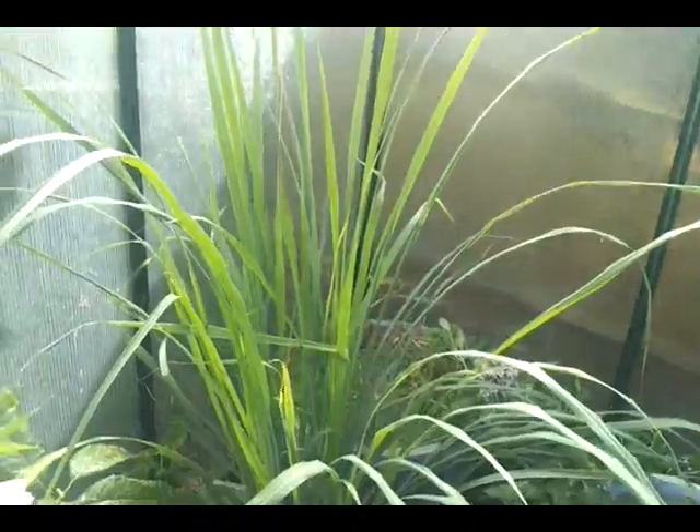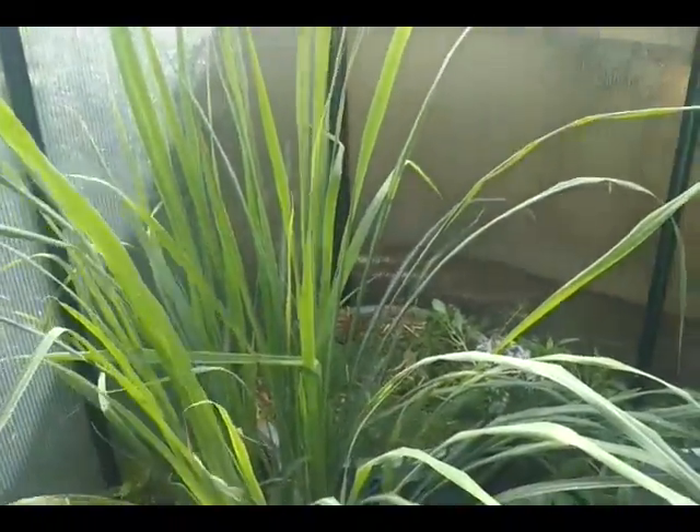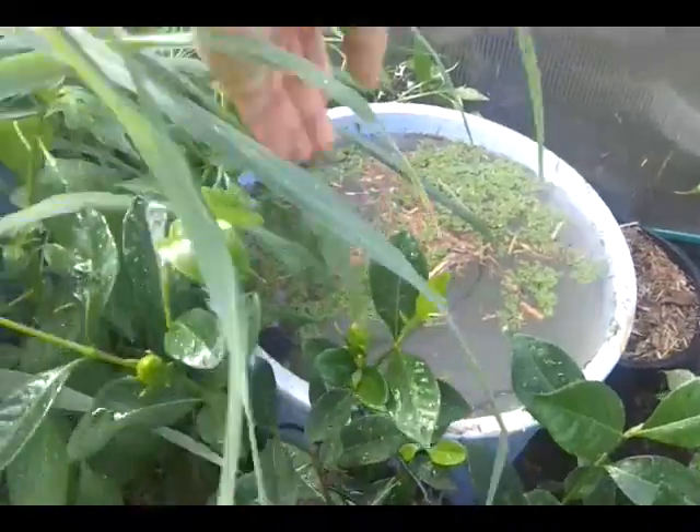This here is just a lemongrass — it's almost as tall as me now. And this is a ginger, and just a gardenia. Let me show you what I've been experimenting with for temperature management.